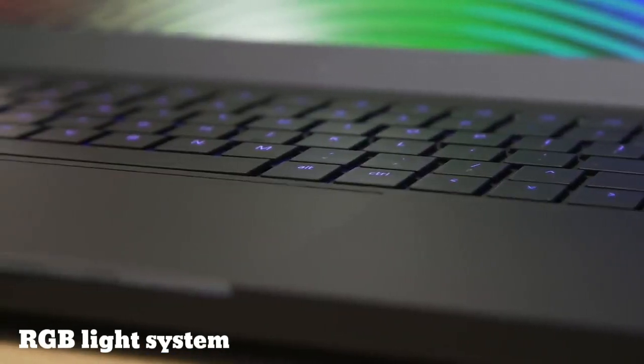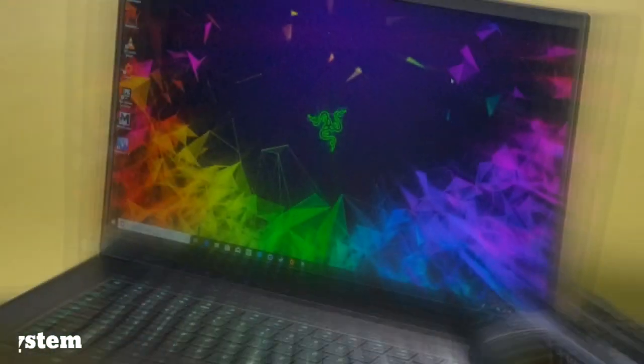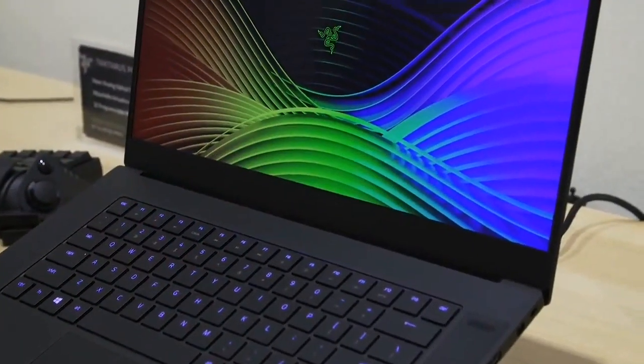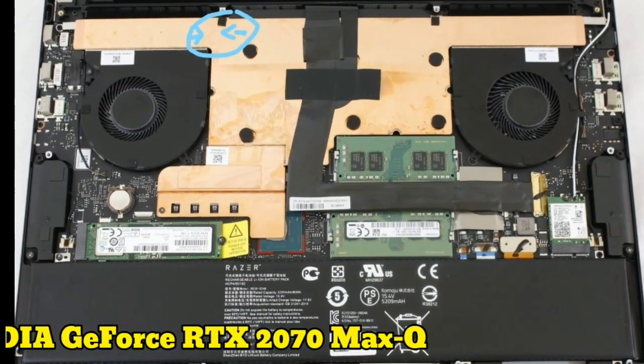The keyboard has an RGB light system that can be customized. The Razer Blade 15 has an 80-watt-hour battery with 5 to 6 hours of battery life.